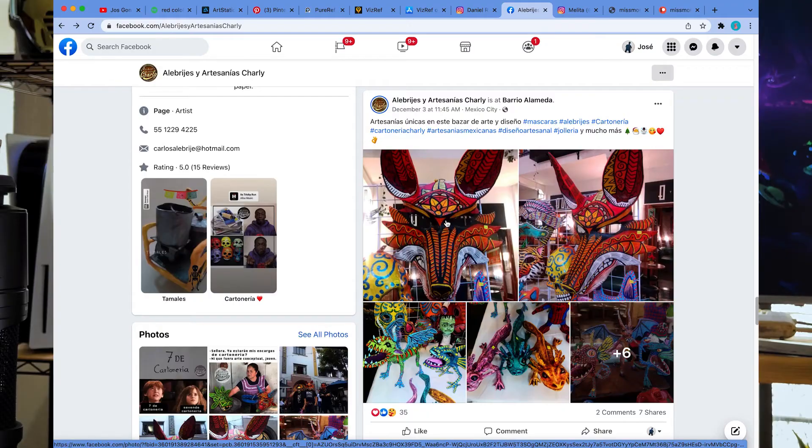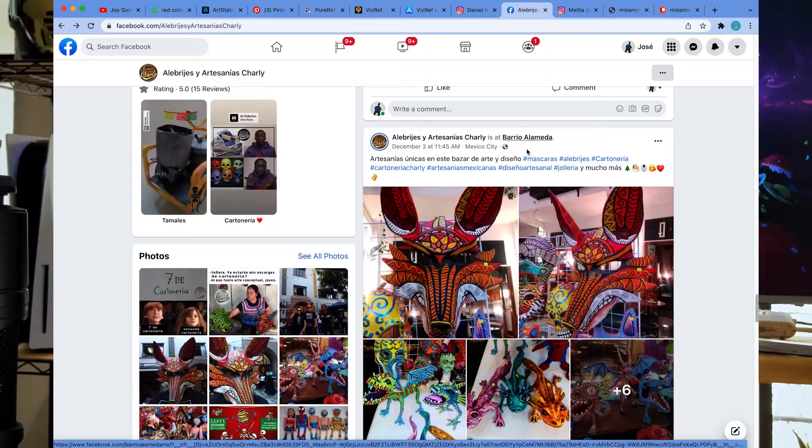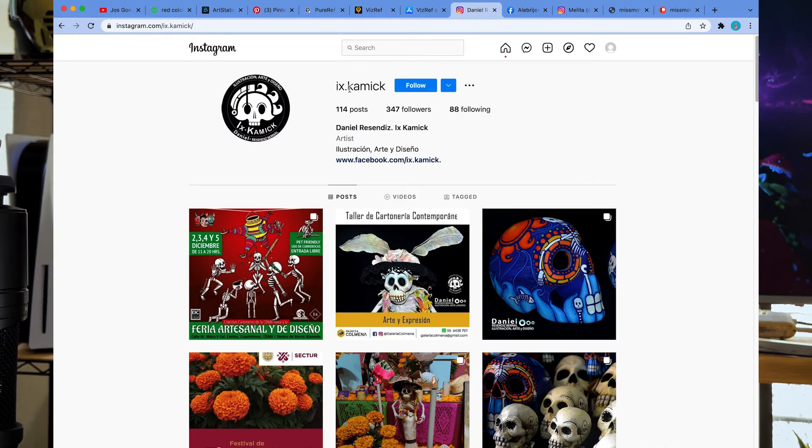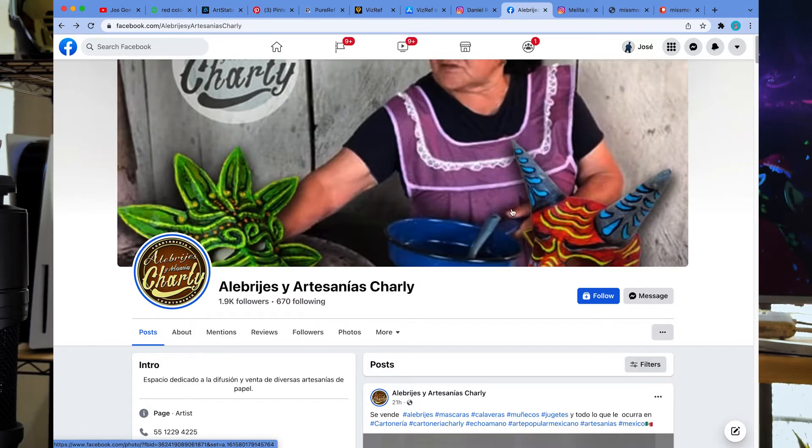The next artist is Charlie, who I also met at this market. He makes this crazy fusion between animals and mythical creatures called alebrijes, and some of his creations also include masks. I bought the one he is promoting on his website — so, what do you think? You can find both of these guys on Facebook and Instagram: this one is Ix Kamik, and this is Charlie Alebrijes.